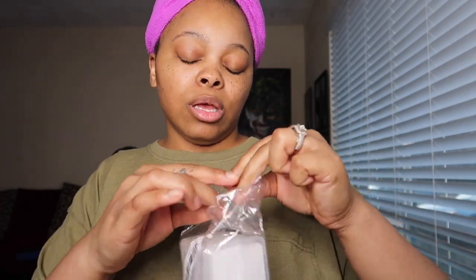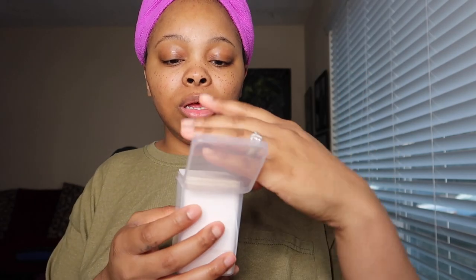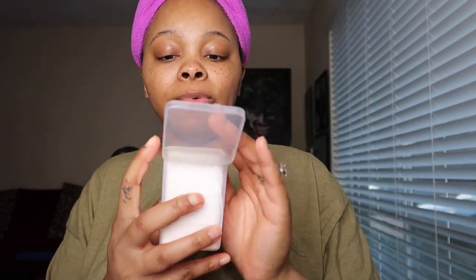I also have some nail wipes because I've been doing some press-ons sometimes. I have nail wipes — they come in a pack and you're gonna need them if you do nails.